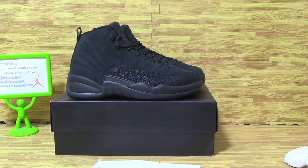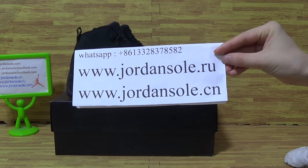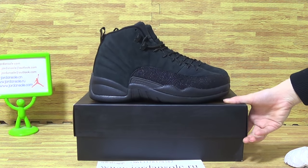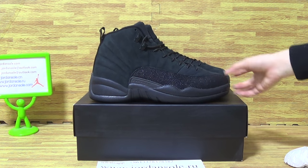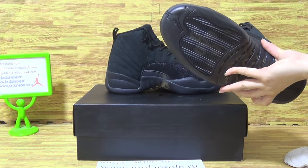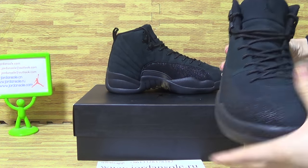Hi, my dear customers, welcome to Jonesaw. It's a soft pair of shoes, authentic Jordan shoes. I will update you. Today is black OBO.